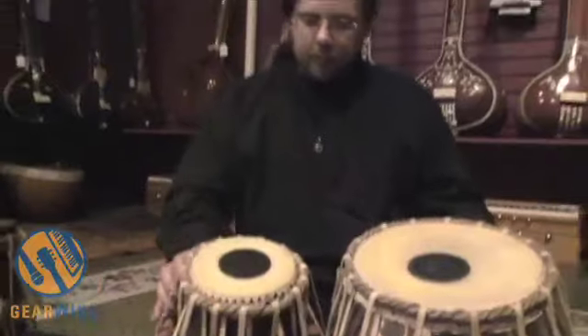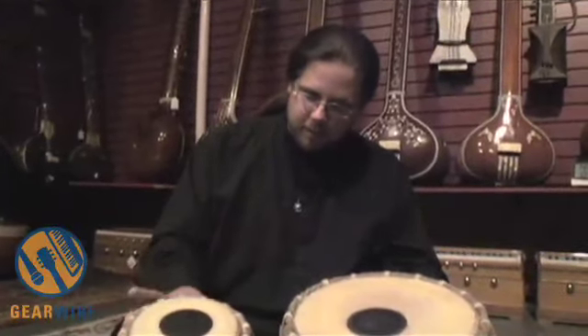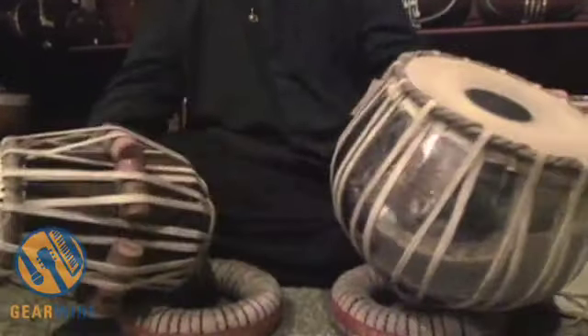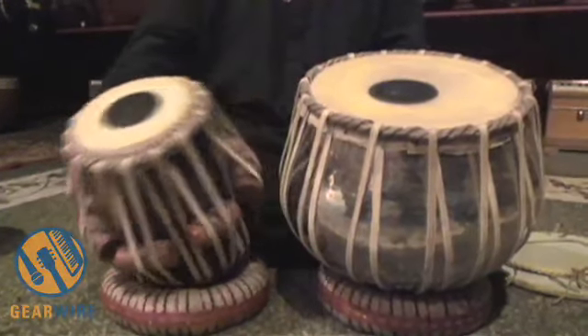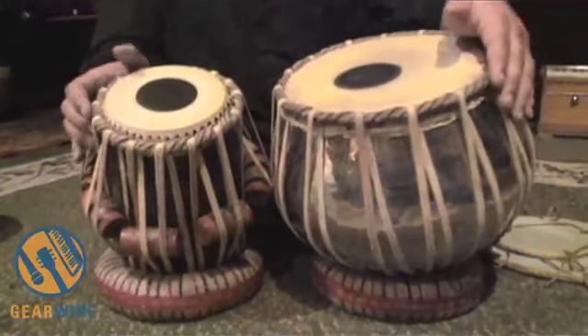Most makers will tell you that it's best to have the drum head basically perfectly match the shell, so they frequently will make the shell and make the head exactly to fit it. These drums are of that quality because they were direct from India from the maker, and this head was made especially for this drum. But frequently they do make replacement heads because you don't want to just throw away the shell if the drum head breaks.